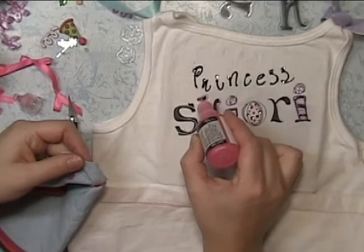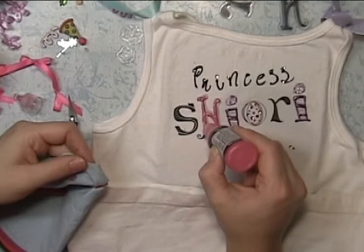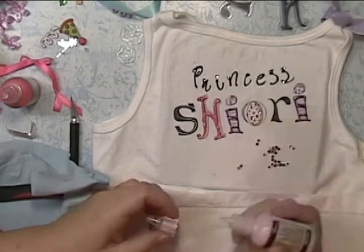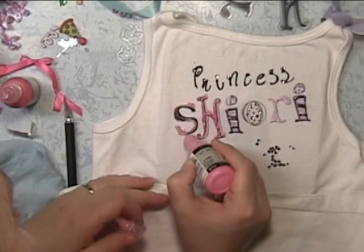I'm going to use all of her favorite colors of purples and pinks. If you haven't tried this type of technique on fabric, it's really fun to do — I highly recommend it.